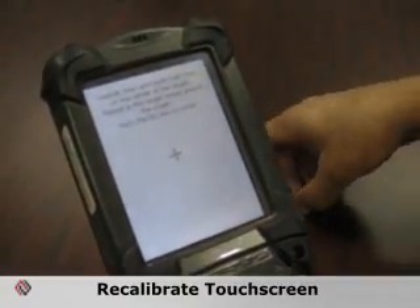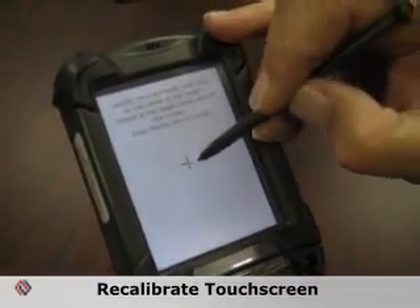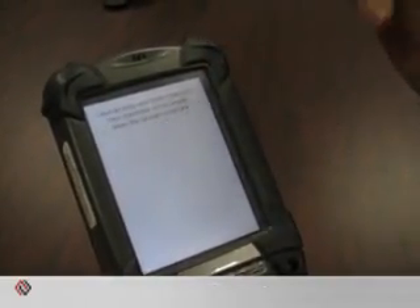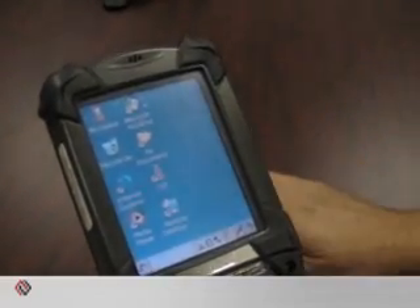You'll be asked to perform the screen calibration — tap the crosshairs as it moves around the screen. Hit enter, and it will restart back up.